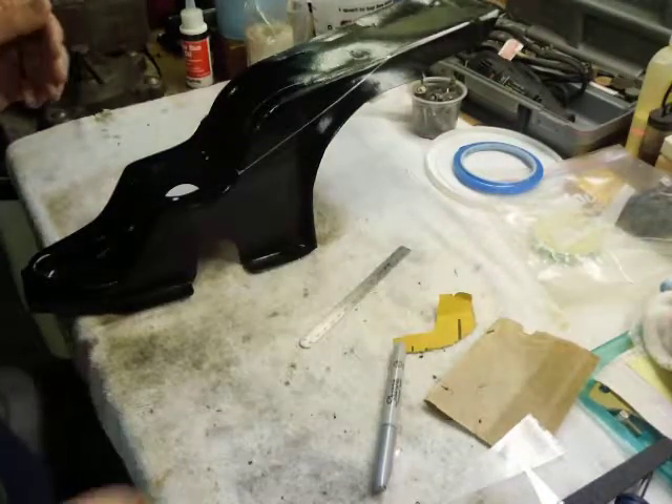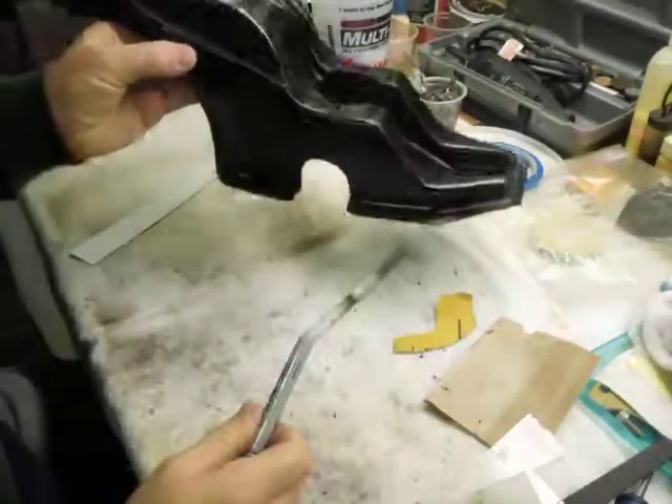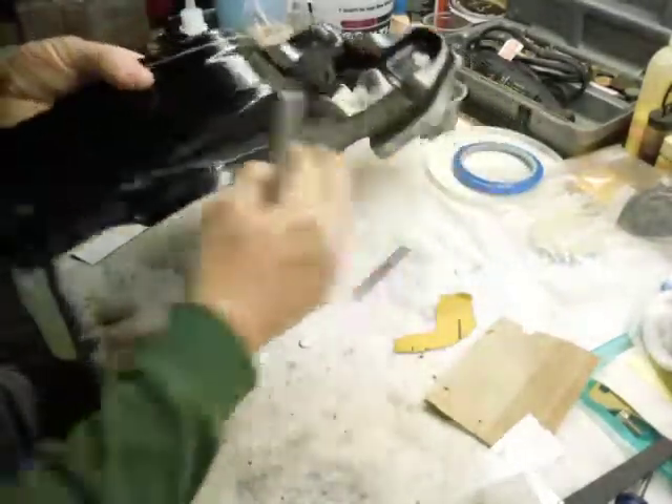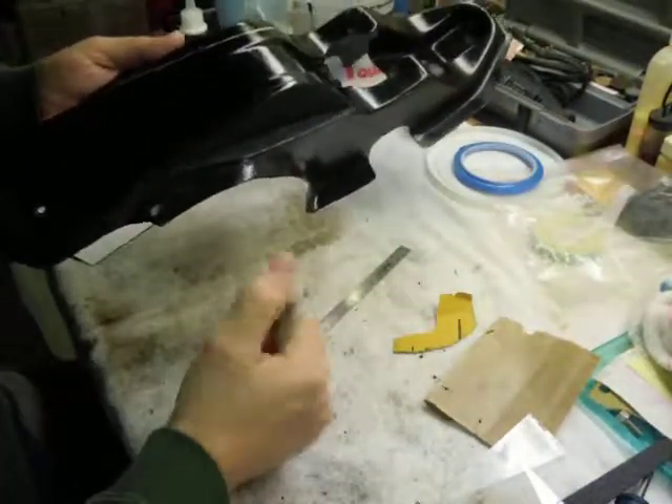Hi guys. I want to do a quick video on how to draw straight lines on curved surfaces. I've got this trim piece that I want to put a notch in. I've already done one side and going to do the other. Still got a little work to do to make it look pretty.